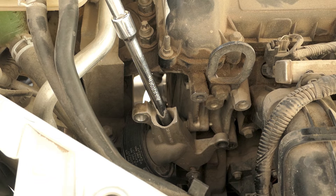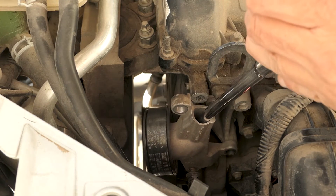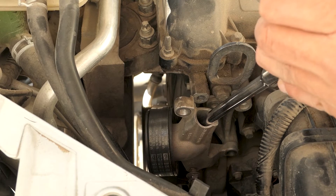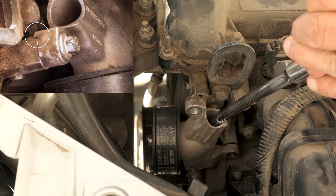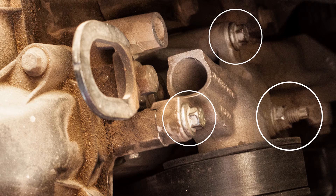Now to lever back home the pulley unit. I used some socket extension arms in the pulley unit hole to give me greater leverage. The lower 13mm nut needs to be slightly loose when doing this procedure to allow the pulley unit to hook over the catch on the engine body. Some force is needed but nothing too crazy. Place back and tighten the 10mm bolts and the 13mm nut.